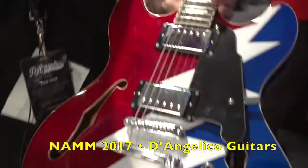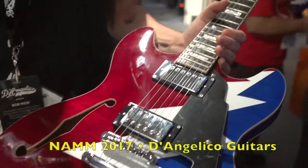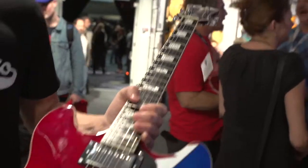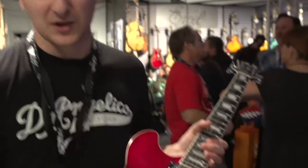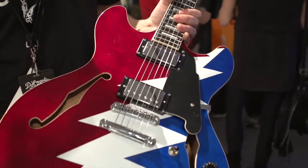Through our partnerships with Bob Weir and the Grateful Dead, we're very excited to offer the premiere Grateful Dead DC. This is a special edition steal your face finish. We have the red, white, and blue lightning bolt on the front with the flame maple popping through. We just wanted to have something really special for all the Dead fans out there looking for a commemorative guitar. It's also the same as our DC in the premiere line, so not only a collector's item, but a serious player's guitar as well.